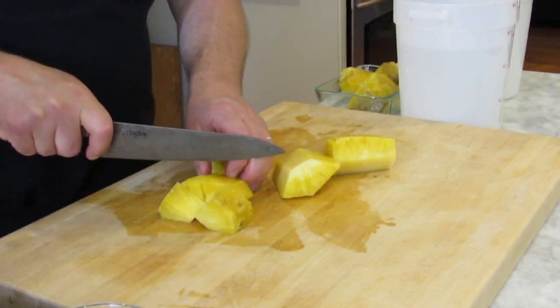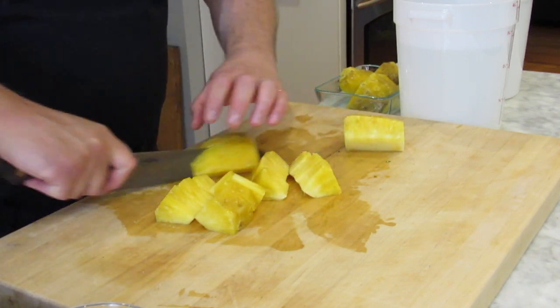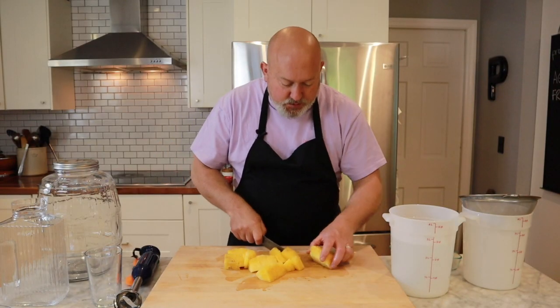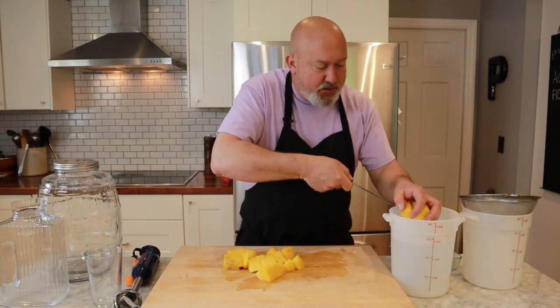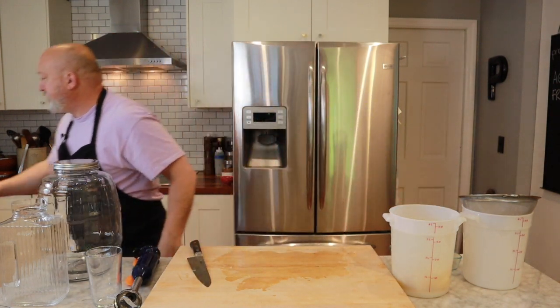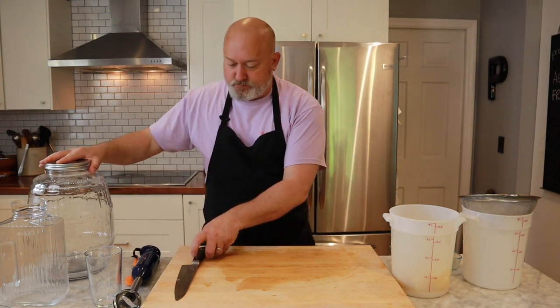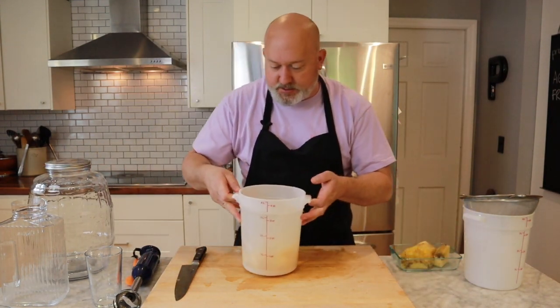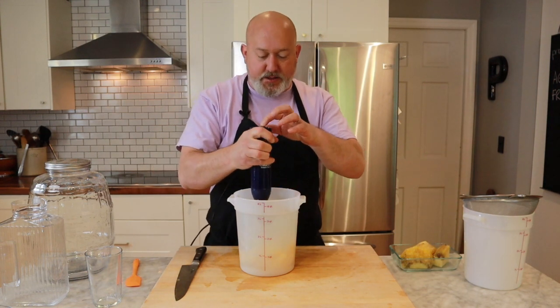Just a nice rough chop. I make this throughout the summer — watermelon, strawberries, limes, pretty much whatever fruit you have lying around. Whatever fruit you have lying around works great. Let me get a towel, give it a quick wipe on the counter. Get my stick blender and puree this up.